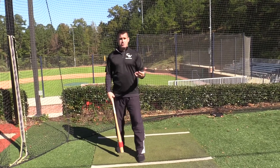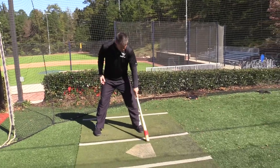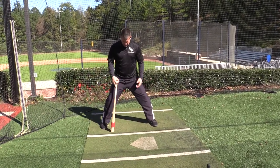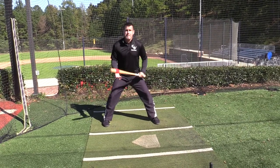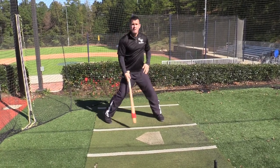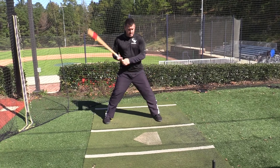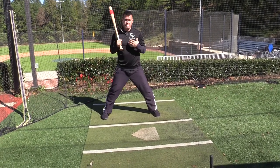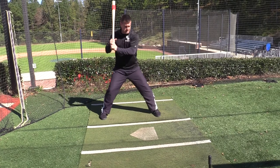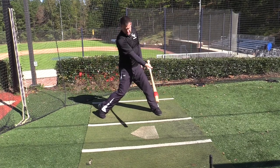Now we're going to talk about the no stride drill. You're going to get your setup, normal stance, and stride out about three to four inches and get in your legs. We want to make sure we're not standing up tall — we want to be in our legs like we're guarding a basketball player. When we go no stride, all we do is clear the hip, pull the hands, and drive the baseball. There's going to be no load with the legs at all. The hands can move slightly, but the legs do not need to move — we are already in our stride position, ready to hit. So you clear the hips, move the hands to get them going a little bit, and be in the hitting position at contact.